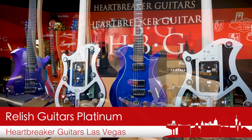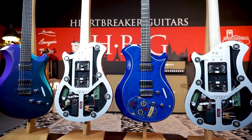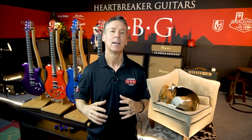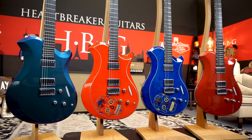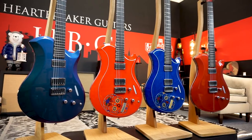Relish Guitars Platinum Edition. Now guys, this is no cheesy limited edition type deal. Relish Guitars of Switzerland announced back at 2019 NAMM that they were going to be doing one-of-a-kind guitars that they were going to be making one-time and making available to Relish customers. The finish on these guitars was handcrafted in Italy, and some of the designs and specs are just out of this world. These are the Relish Platinum Editions.